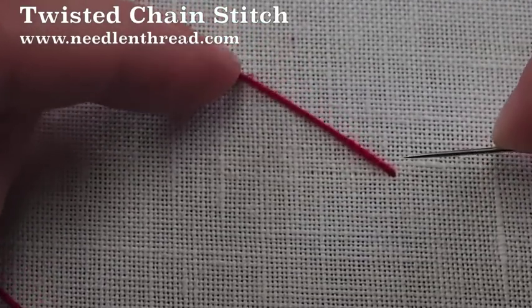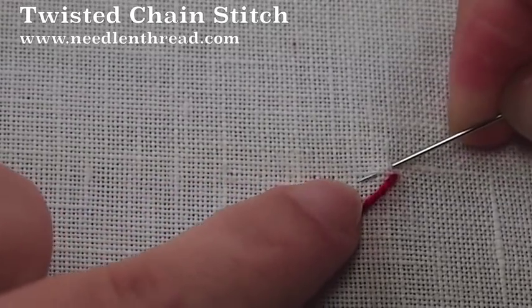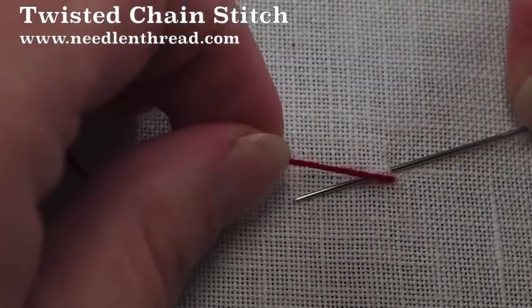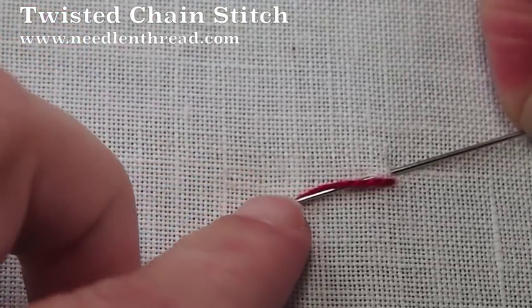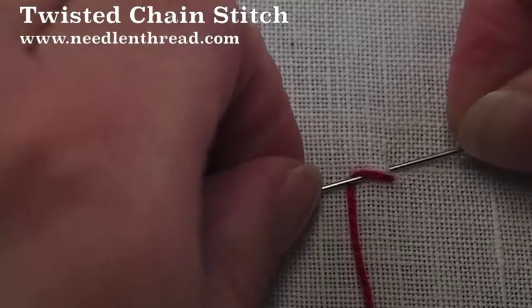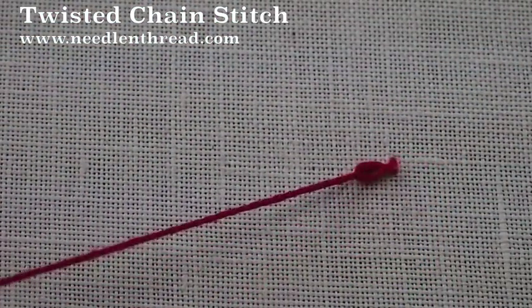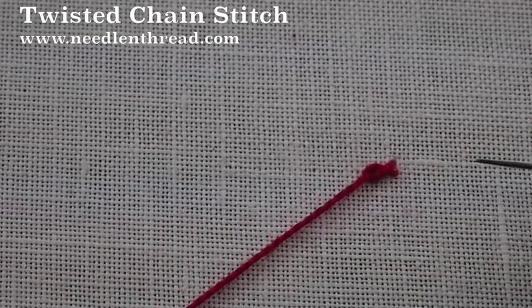But unlike the chain stitch that starts where you came out, you're going to go up a little bit above where you came out, angle your needle back down to the line, pass the working thread over the needle and under it, and then pull through. And that's your first twisted chain.